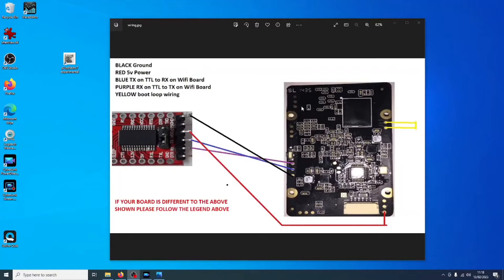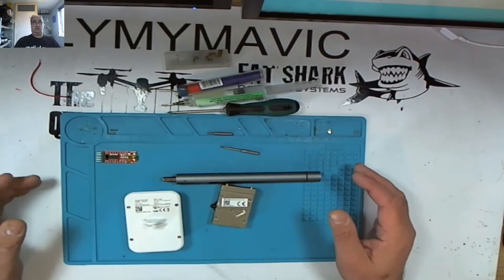You'll notice around the board there are plenty of spare pads that aren't used in the process. So if you're not entirely sure, you can always practice on these pads — because if you accidentally burn them off, you're not going to lose anything and the board will still work fine. You've got around 11 to 13 pads you can practice on. My advice is to have a practice on these little pads first, before you try to attach your wires to the pads you're going to need. Because once that pad comes off, as I said, it's game over.